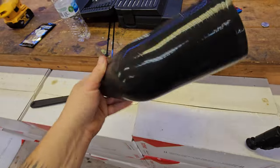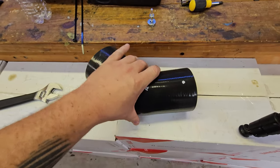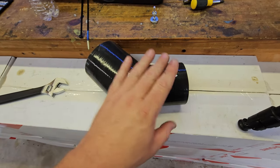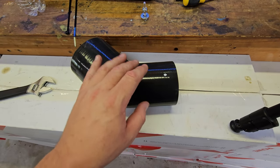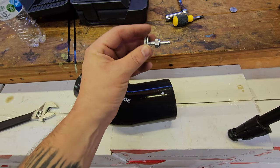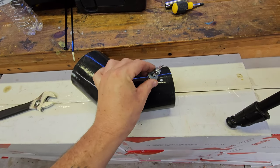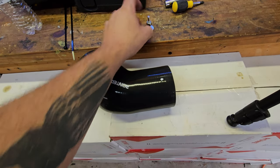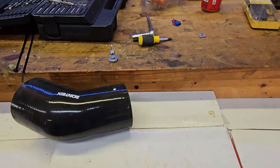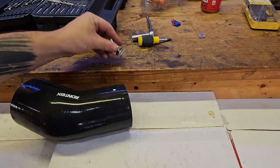Since we're going completely custom, we don't have a custom silicone piece to put anything there, so we need to make something. This is a donor piece of silicone — a sacrificial piece to show you what to do. I've marked where it needs to be. This is a Vibrant barb fitting designed to go into the silicone and connect without any leaks or vacuum issues. We're going to drill a hole and get this installed.